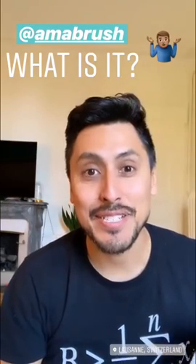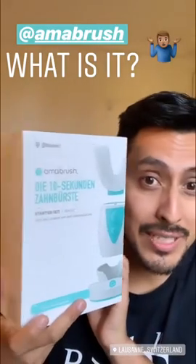Morning everybody! I received a few days ago this toothbrush, supposed to be a completely automatic toothbrush. Let's discover it together!